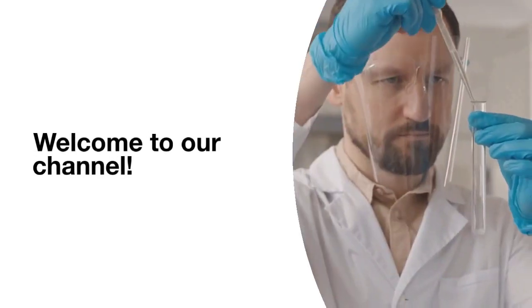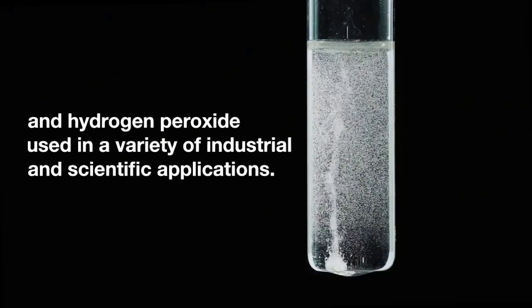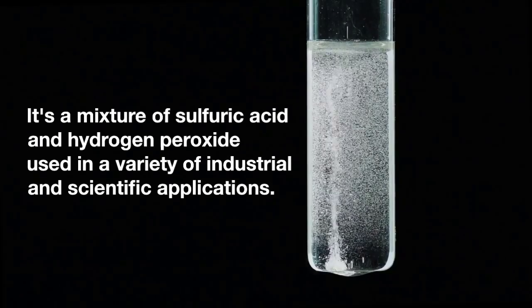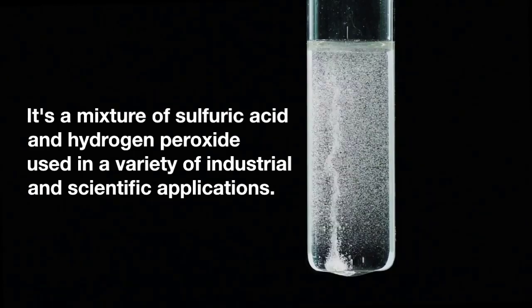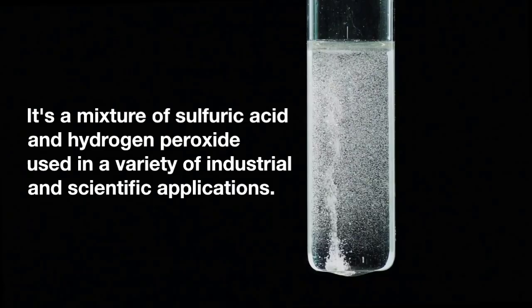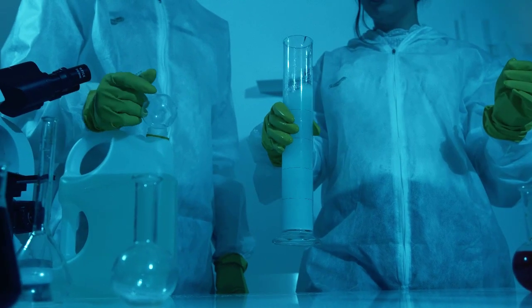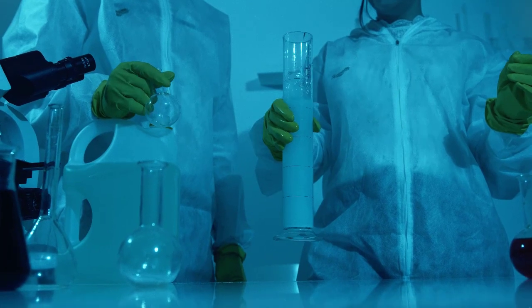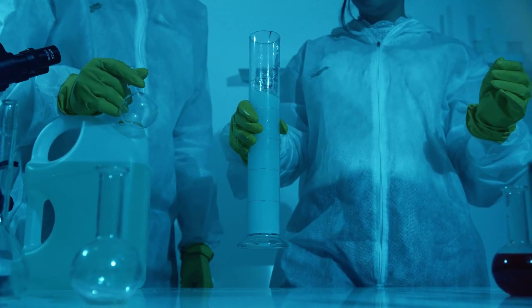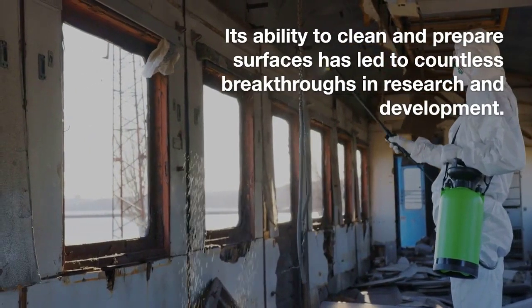Hello everyone, welcome to our channel. Today, we're going to talk about a powerful chemical solution known as the Piranha solution. This is a highly reactive mixture of sulfuric acid and hydrogen peroxide, used in a wide range of industrial and scientific applications. Despite its dangerous reputation, the Piranha solution is an incredibly useful tool in chemistry labs around the world.